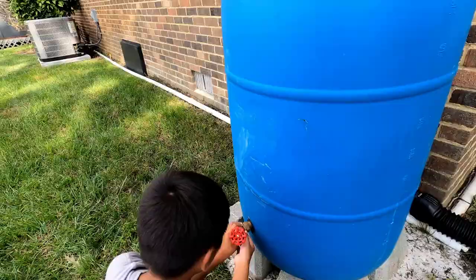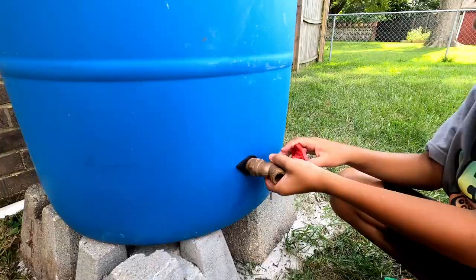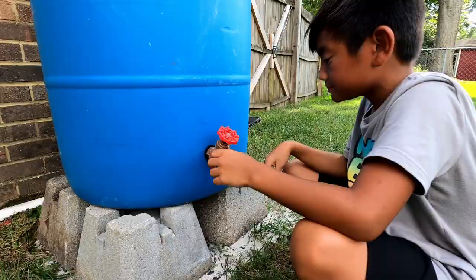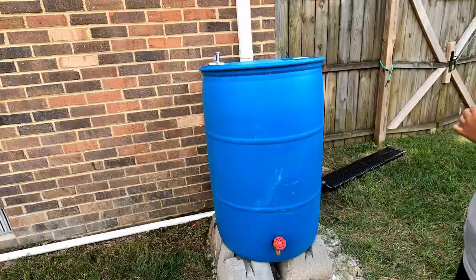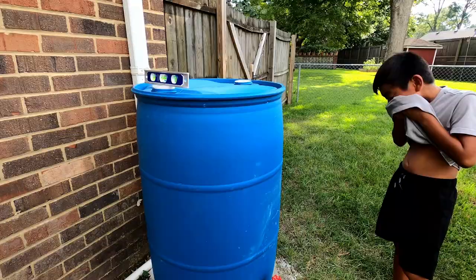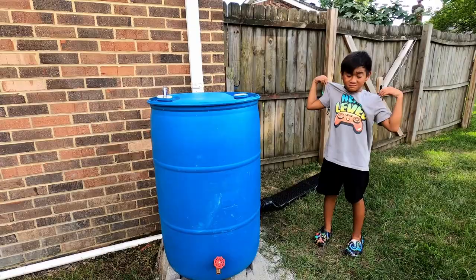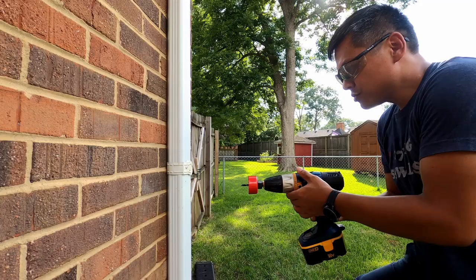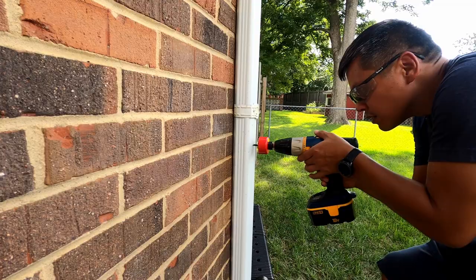Let's go ahead and install that. Let's clean that off. Oh, it is hot out here. It is humid — it's like 90 degrees in the shade in this Virginia humidity. So now that we've got that done, we are going to drill a hole in the gutter. I'm going to do this one — it's a little more advanced. I've already marked it.